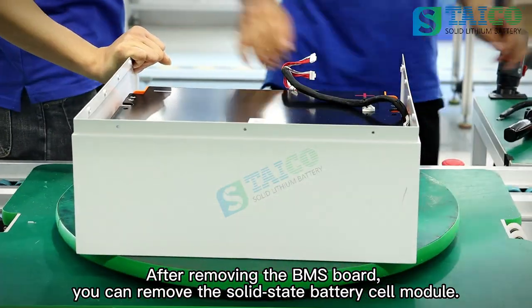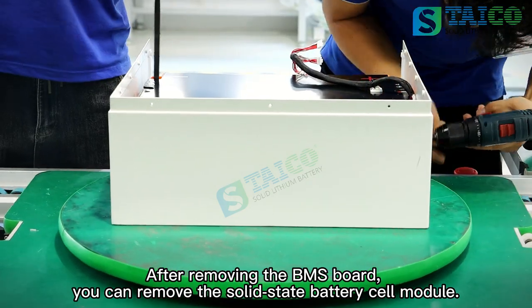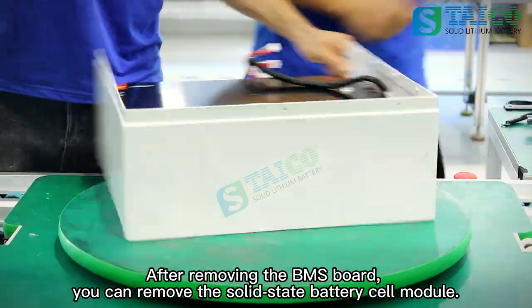After removing the BMS board, you can remove the solid state battery cell module.